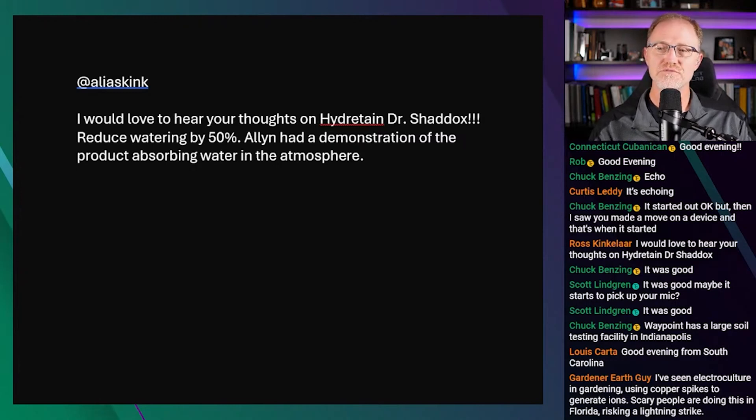I would love to hear your thoughts on Hydrotain, Dr. Shaddix — reducing water by 50%. Alan had a demonstration of the product absorbing water in the atmosphere.